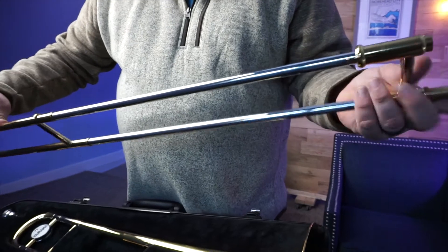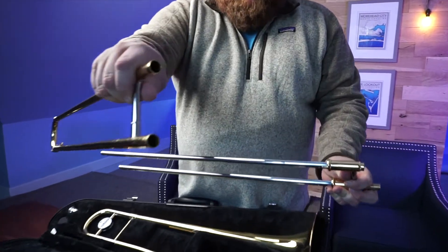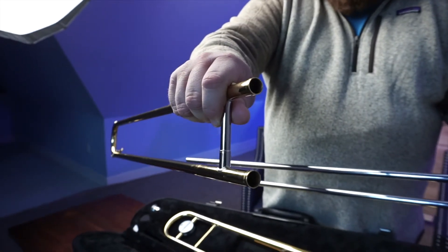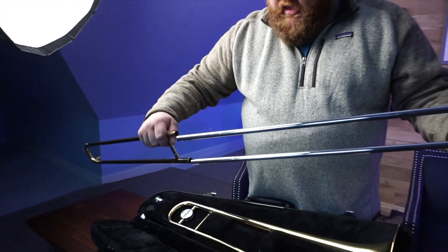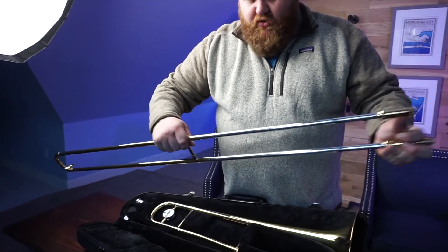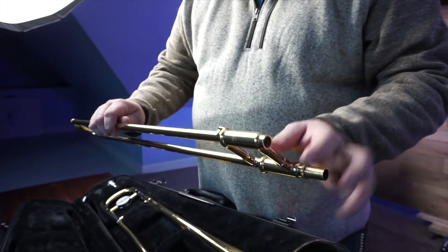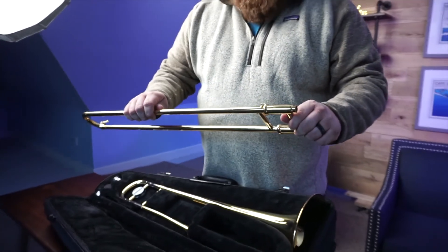If you were to take the slide all the way off — which you shouldn't right now — you'll see that the metal inside is very thin, and brass is not a very hard metal. It's very soft and can be dented easily. If the trombone slide gets dented, it won't move freely and won't let you play trombone easily. Always when handling the slide and assembling your instrument, make sure your slide lock is locked so the slide can't fall out on accident.